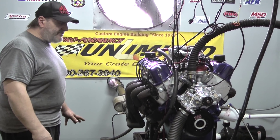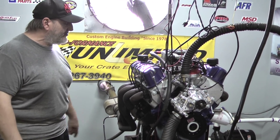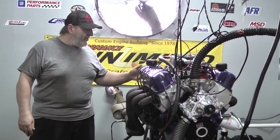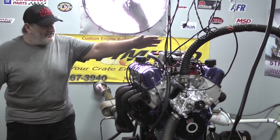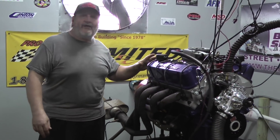This engine's got an equal rotating assembly, one-piece rear main seal, fully rollerized engine with a Comp Cams roller cam, roller rockers, and normally we run the Edelbrock cylinder heads and intake manifold on this thing, as well as the MSD billet distributor and Taylor Sport Performance wires.